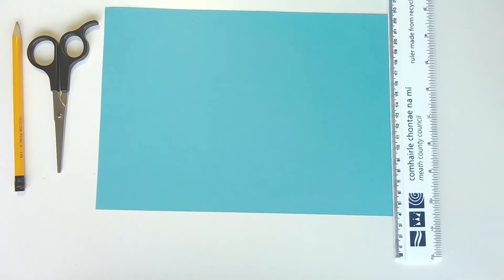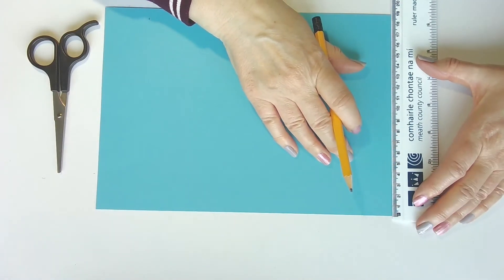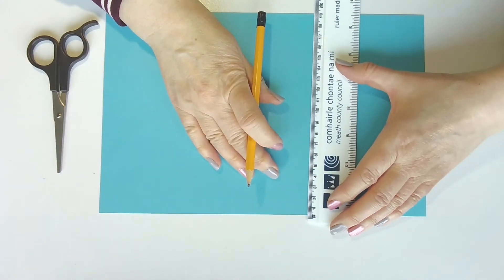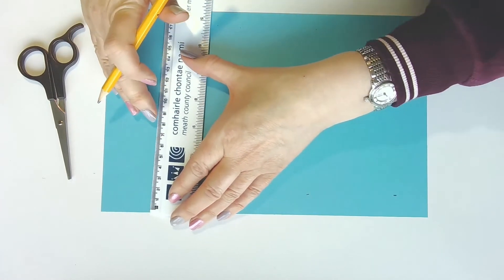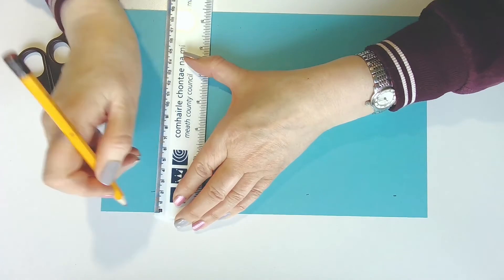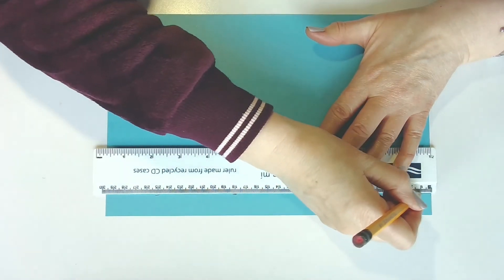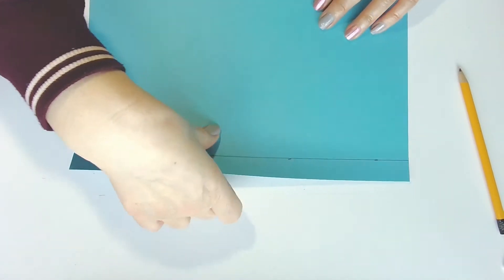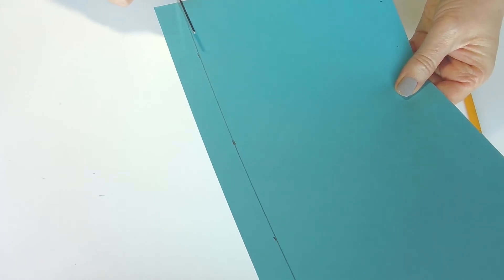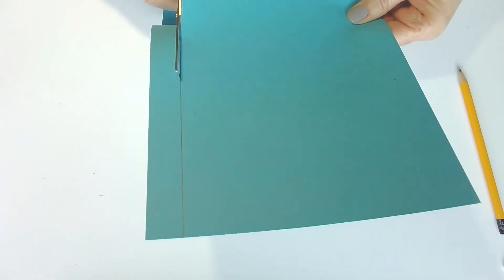Our next step is to make some windows and headlights for our fire engine. Take your sheet of blue card or paper and your ruler, and measure in two centimetres from the top of the page and make a little mark all the way along to the end. Then get your ruler and draw a line right to the end. Now cut out your strip of blue paper by cutting along the line right to the end.